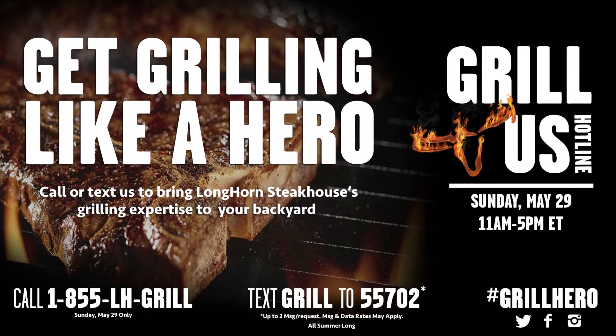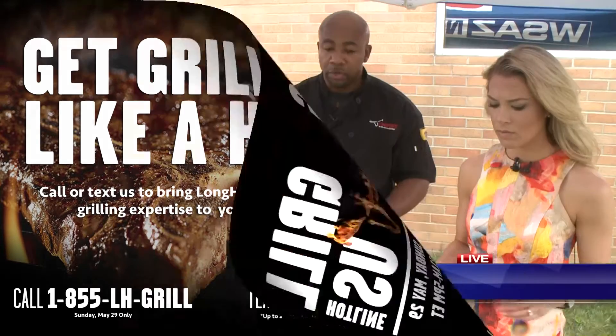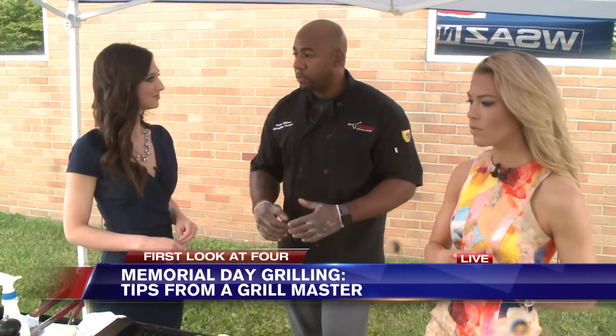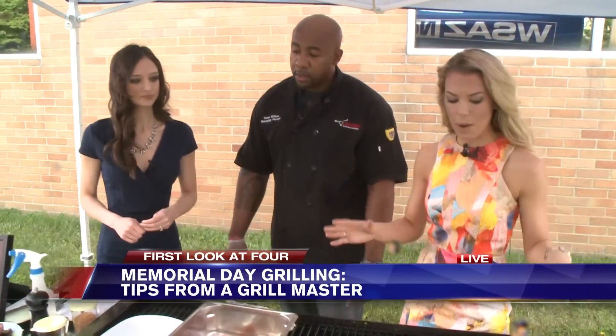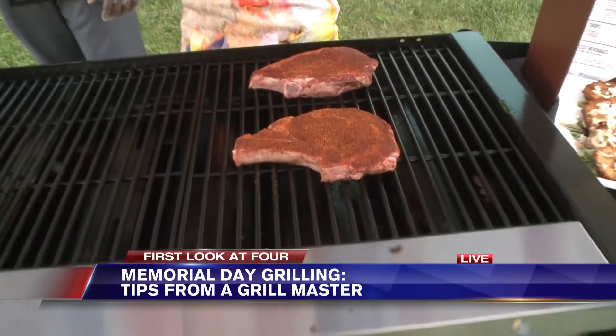You can call in with anything — from how do I start my grill, because to get good grill marks you have to have oil. You can do it with a spray bottle or a rag to get your grill coated so your steaks aren't sticking. The grill is hot and we're going to keep these on here and keep checking back to see how they're doing.